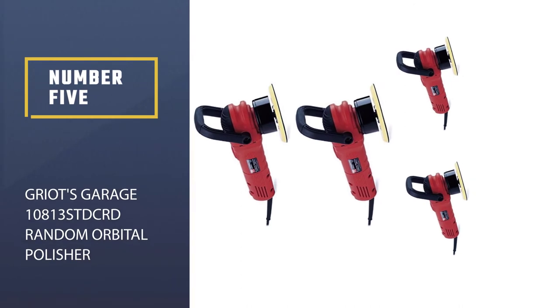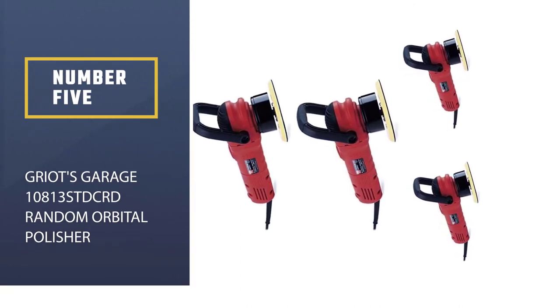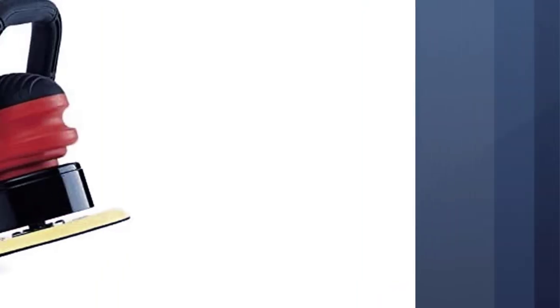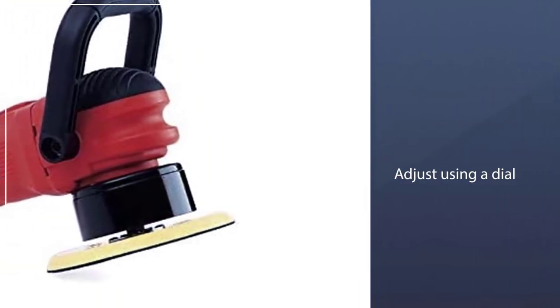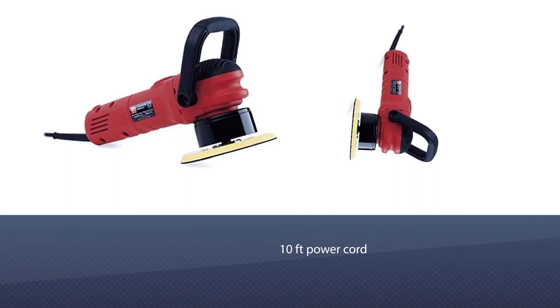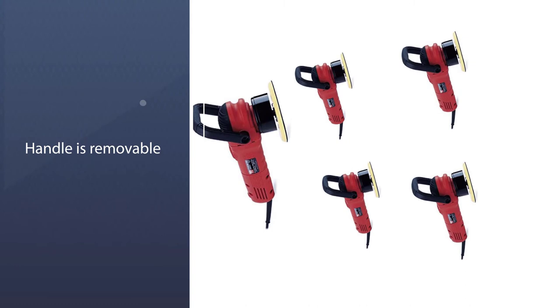Number five: Griot's Garage 10813STD CRD Random Orbital Polisher. This polisher has an 850W motor that makes polishing your car effortless. It has six speed settings that you can adjust using a dial. There is also a 10-foot power cord but no wireless option. The handle is removable and features a rubber grip that prevents your hand from slipping after long periods of use.